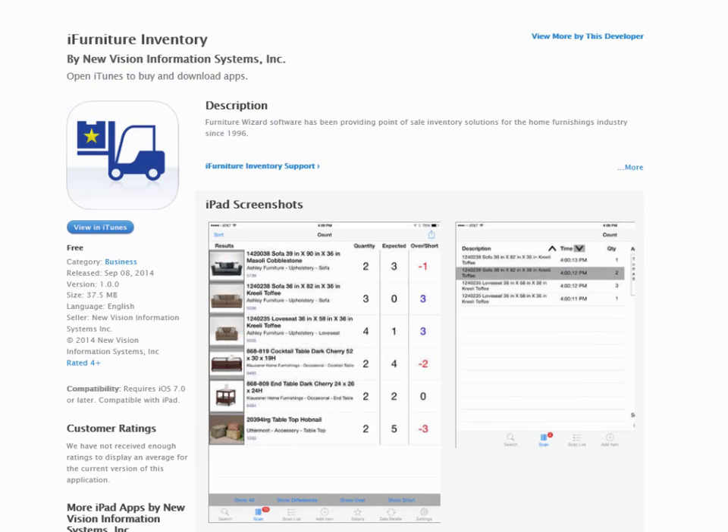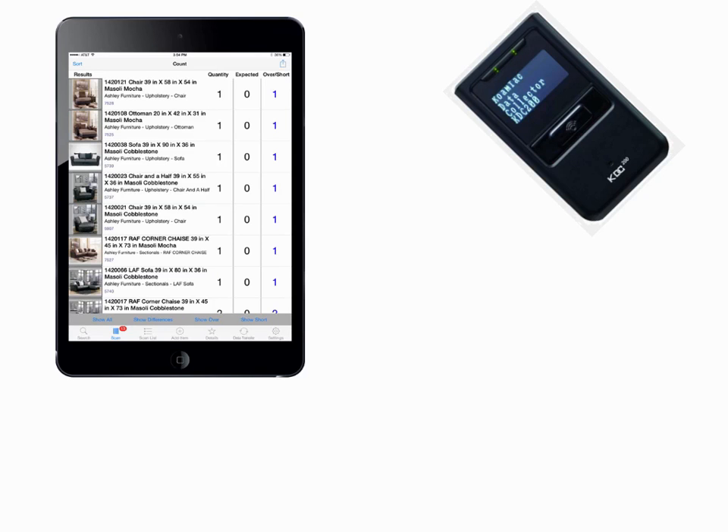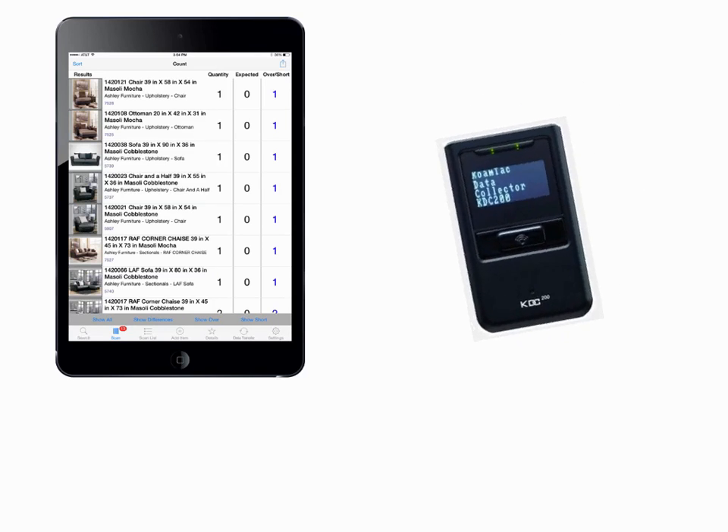You'll find on the Apple App Store, iFurniture Inventory. This is an iPad-based solution for taking a physical inventory. You can either use it manually, but it's much faster and more efficient using it with the optional Bluetooth wireless scanner.